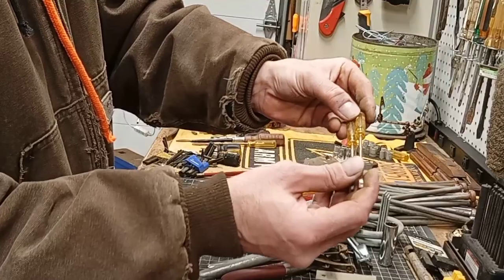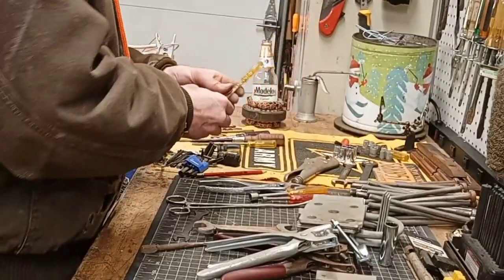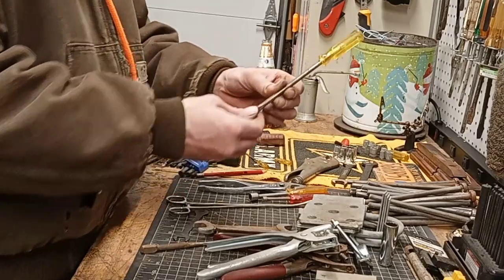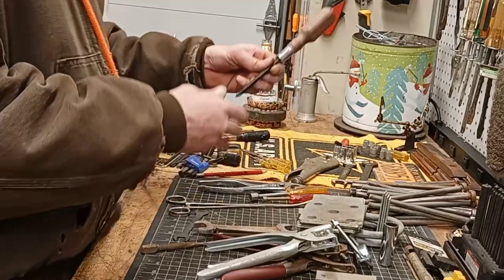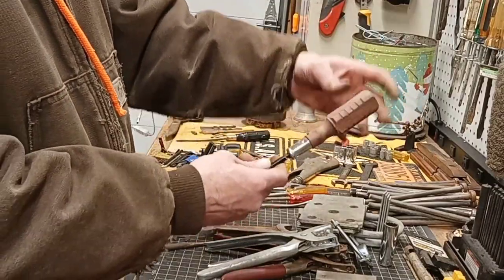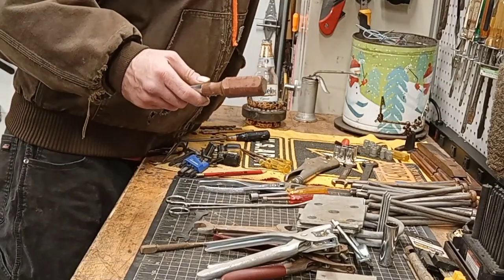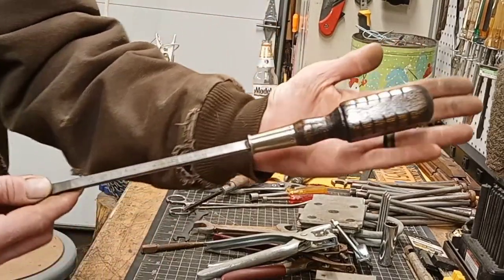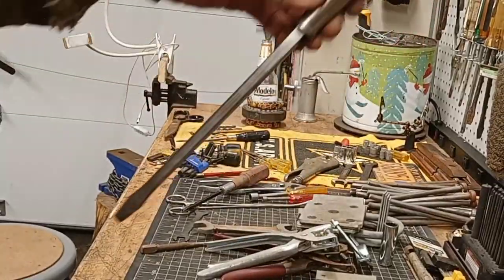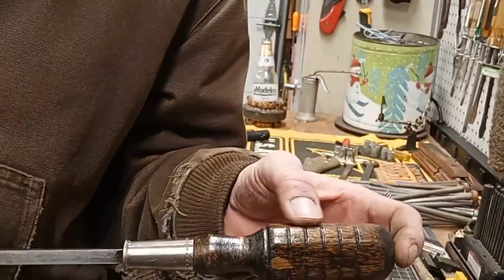Got ourselves some little tiny screwdrivers — I love these things. They clean up good too. They're kind of a pain in the ass because they're little, but I like them. Another screwdriver — this one's in kind of nice shape. Another wooden handle screwdriver. If you guys roll my videos back — if you're new to my channel — I restored a screwdriver a couple of videos back. It's just a really big wooden-handled screwdriver.